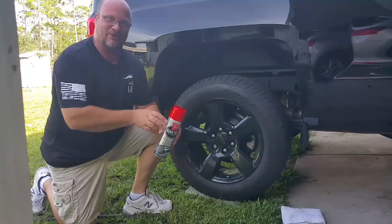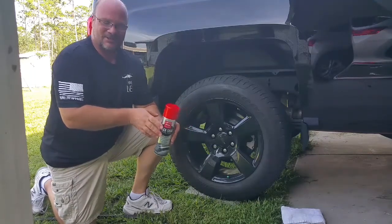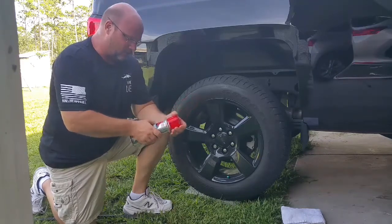Most tire shines or tire gels that you put on your tire — lucky if they last a day or two. So we'll see how this works.